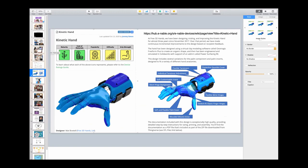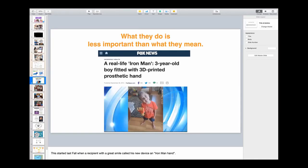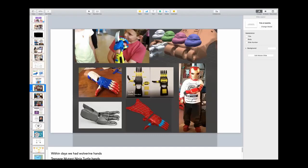I urge you to go there if you'd like to participate. But I do want to point out that while we're now very proud of these increasingly sophisticated mechanical devices, we learned that what they do is less important than what they mean. We first got wind of that when children started calling them superhero hands. And within weeks of this first picture showing up on Fox News, our community had made all sorts of Teenage Mutant Ninja Turtle hands, Iron Man hands, Spider-Man hands. The whole thing got fairly out of hand.